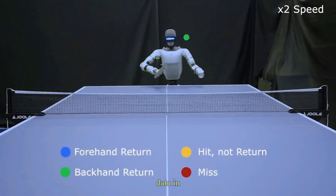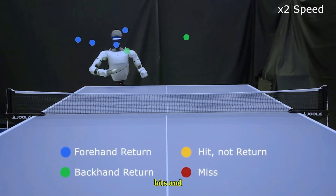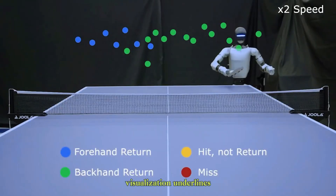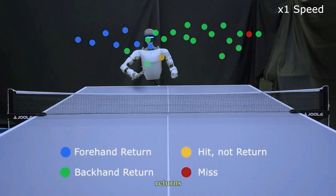We also see performance data in fast-forward, mapping forehand and backhand returns, hits, and misses. This visualization underlines just how consistent the robot is, with an impressive rate of successful returns.